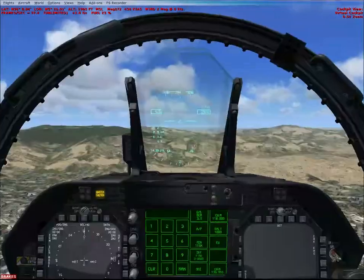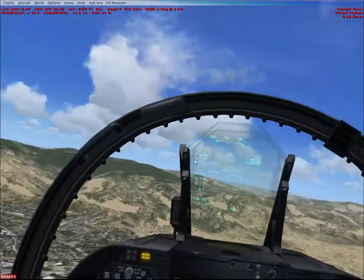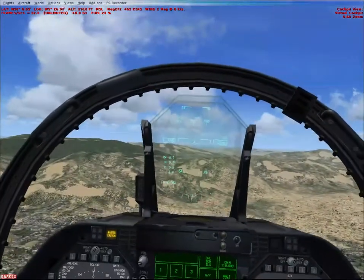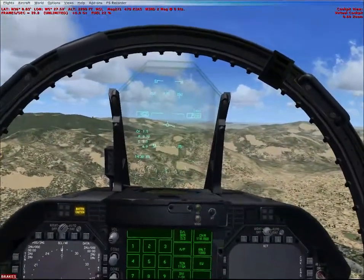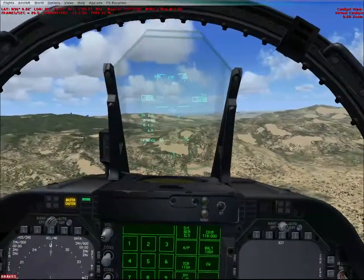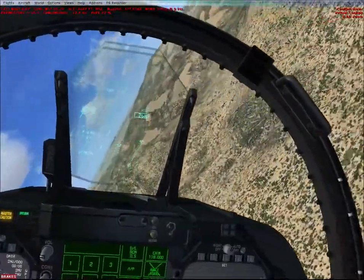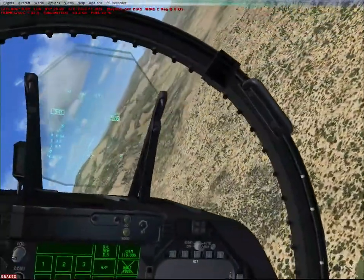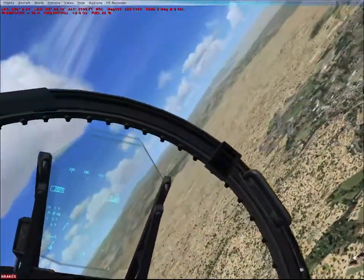The heads-up display feels pretty accurate. There's a good aircraft configuration manager that they offer, which is great to use, and I think it's really good that they included it — mainly because you can choose different payloads like weapons. Among other things, you can set it so it starts cold and dark, and you can set fuel tankers.